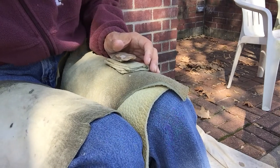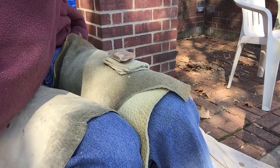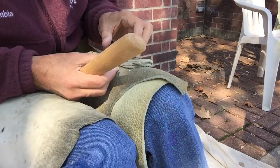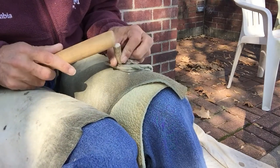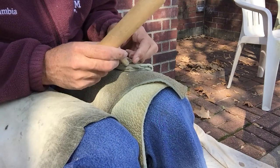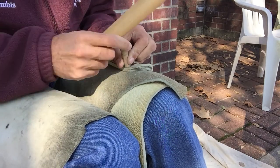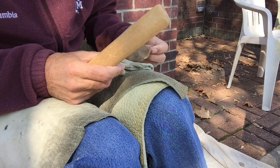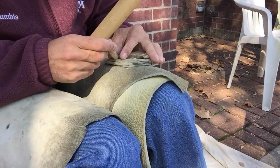Okay, little punch, where are you? Here's a little punch. That didn't do anything. I don't know that I'm going to be able to get enough grab on this. Try it from the end.